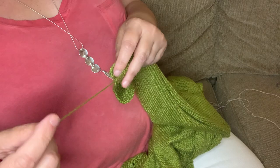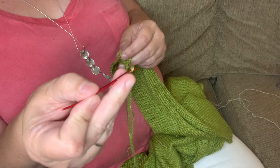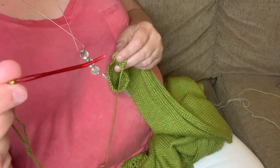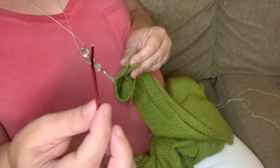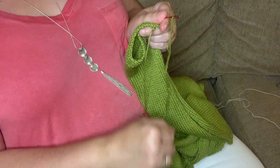The very first thing I did was thread a tapestry needle. You don't have to have one that has a curve in it like this one — I just happened to grab this one because it was the closest. You do want a tapestry needle that the yarn will fit in.